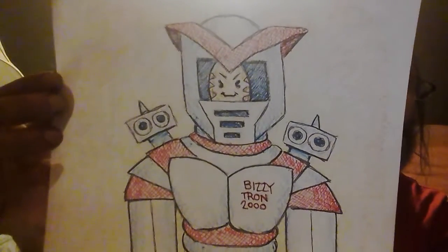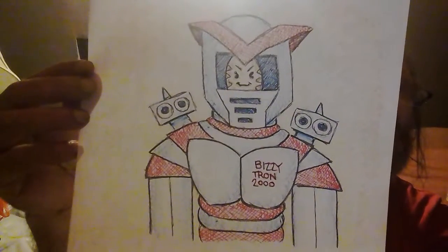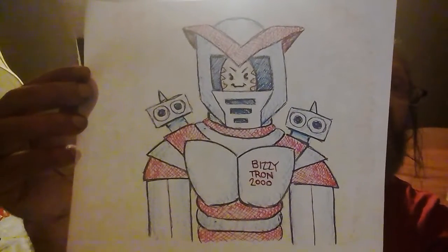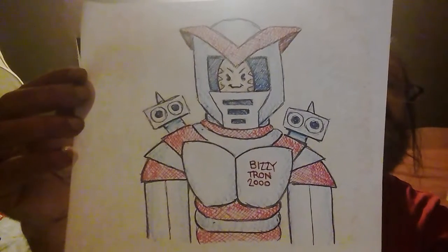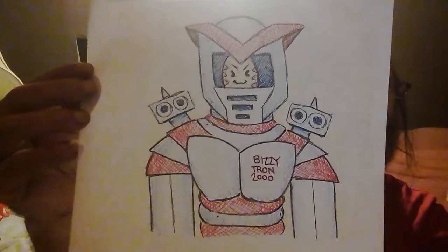Sorry about the brightness on the top — still working out how to get good lighting for showing my pictures. So there you go, Uni — if you want it you can snip it, it's all yours.